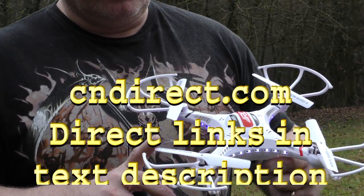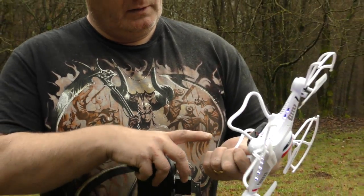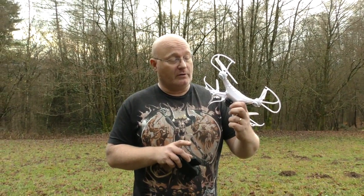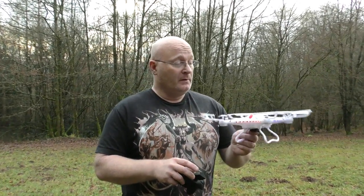As you see it has four rotor blades. The package comes with spare ones, although they are well protected. It even has a little camera that can shoot stills but also record high-definition video onto a micro SD card. You even get a reader from them. It's really lightweight and it flies phenomenally. Let me show you how that works.